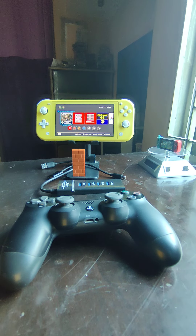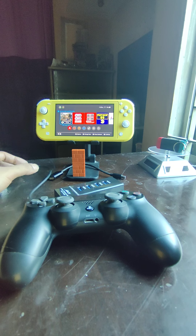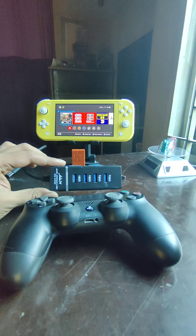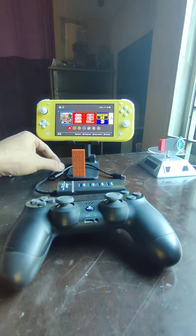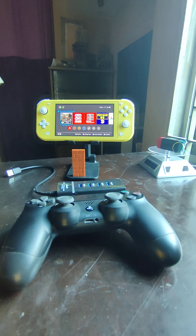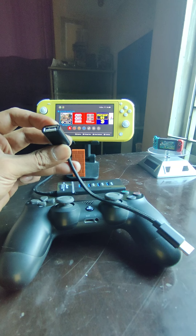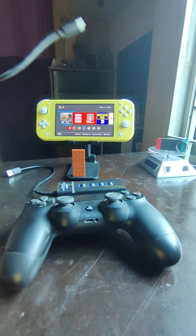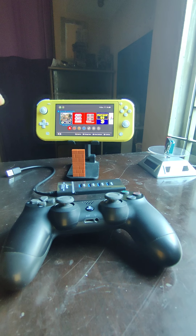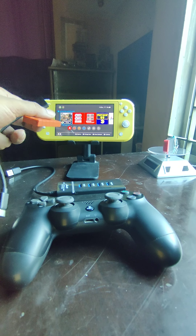The devices we are going to use today are a basic USB dongle that converts USB-A, and we need a USB-C to USB-A converter which is also called an OTG cable.